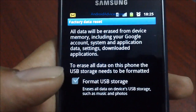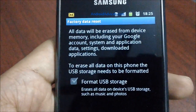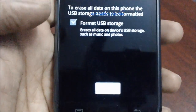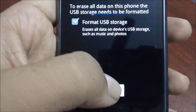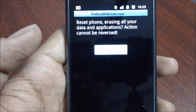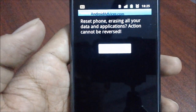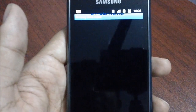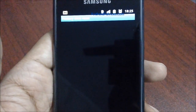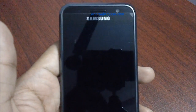You can also tap on the checkbox to delete and format your USB storage data, but it's not required here because we need to have a backup. So click on the Reset Phone button to continue. Following this, you would get a final confirmation which says that erasing this will delete all your data and cannot be reversed. Tap on it to proceed and the phone will reboot.